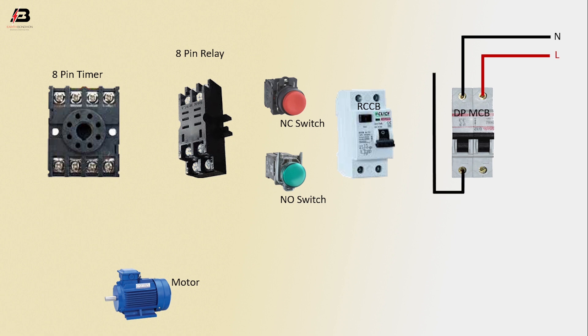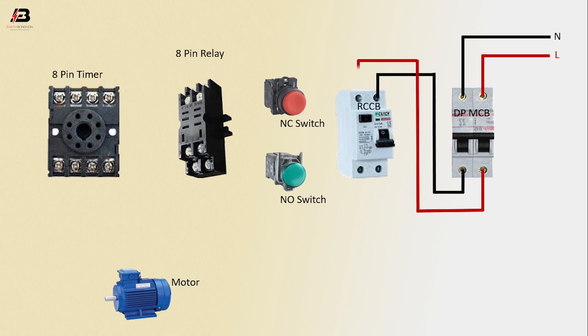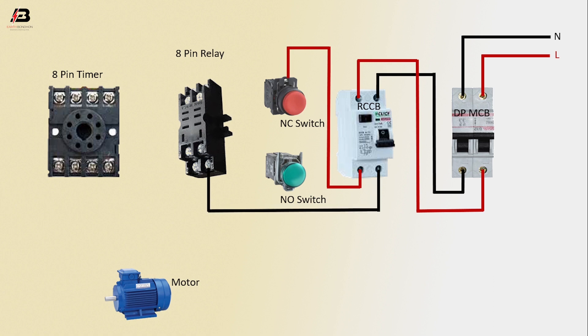Neutral connection from DP MCB to RCCB, phase connection from DP MCB to RCCB. Phase connection from RCCB to NC switch. Neutral connection from RCCB to 8-pin relay, neutral connection to 8-pin timer, neutral connection to motor output.